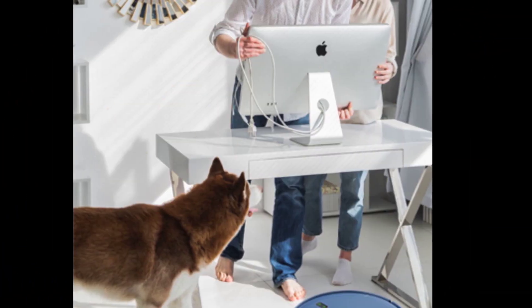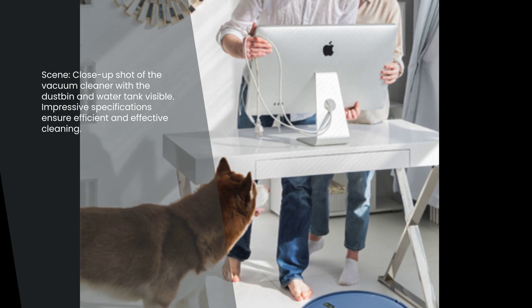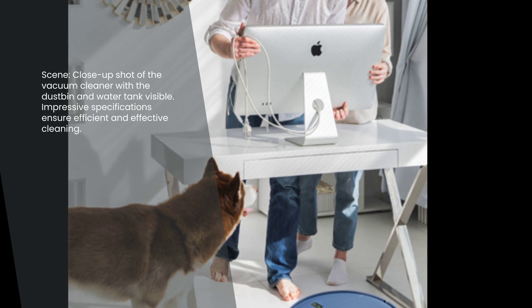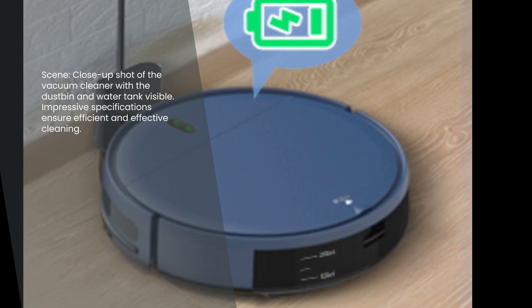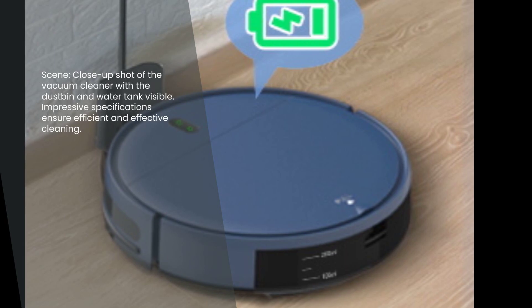In terms of specifications, this vacuum cleaner has a dustbin capacity of 0.2 liters and a water tank capacity of 0.23 liters. It can climb up to 0.59 inches, making it suitable for most floor types. With its lithium battery of 2,500 milliampere hours, you can trust that this vacuum cleaner will get the job done efficiently and effectively.